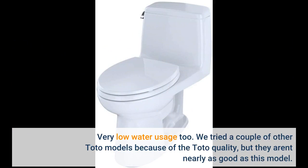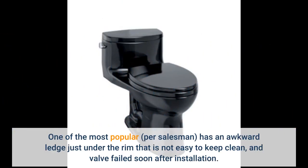We tried a couple of other Toto models because of the Toto quality, but they aren't nearly as good as this model. One of the most popular, per the salesman, has an awkward ledge just under the rim that is not easy to keep clean, and the valve failed soon after installation.